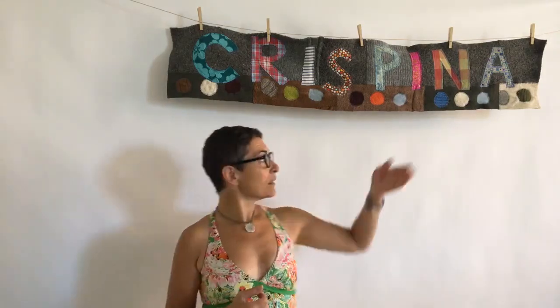Go to my website to learn more and to purchase the finished garlands or the kits. The web address is crispina.com — that's C-R-I-S-P-I-N-A dot com. You can check those kits out along with a bunch of other stuff.